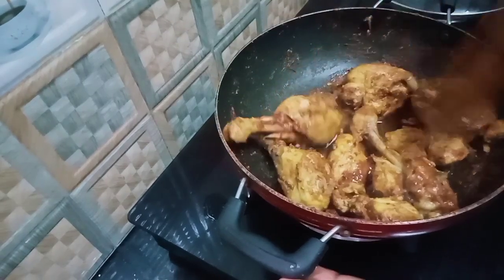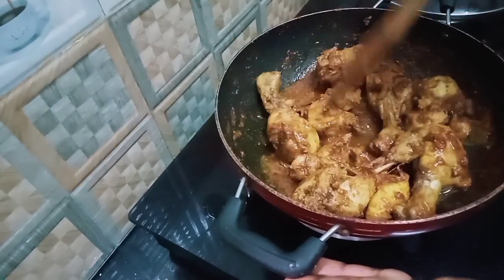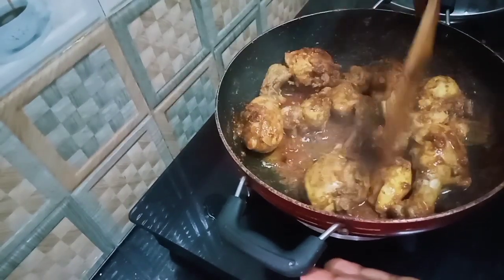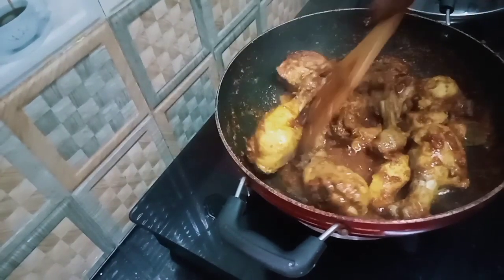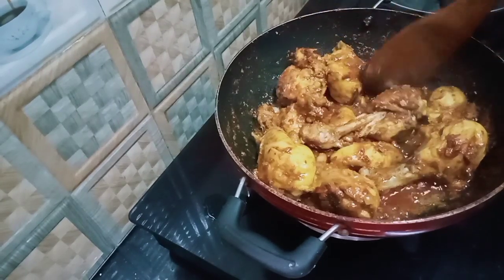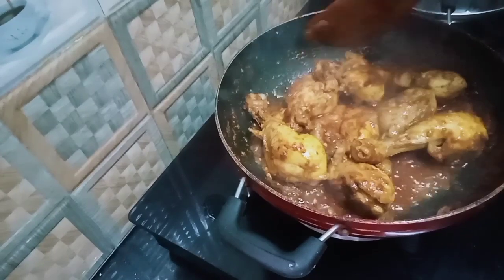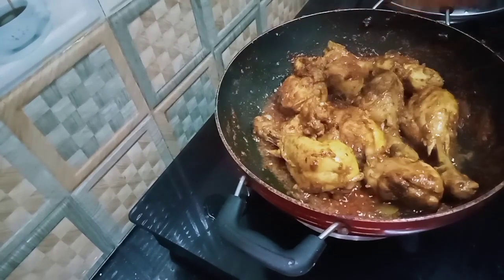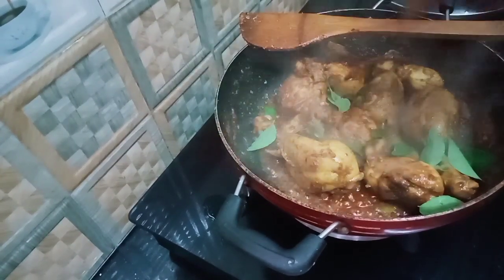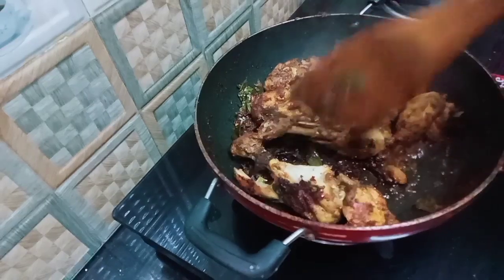Now we are going to fry it. We will try to fry it until it's ready. Now we are ready to fry it.